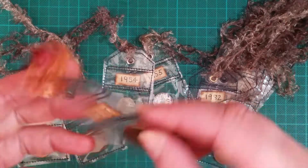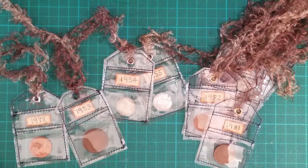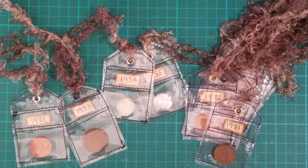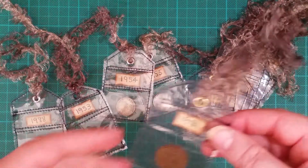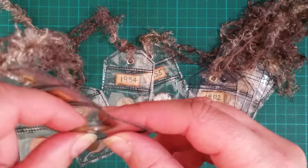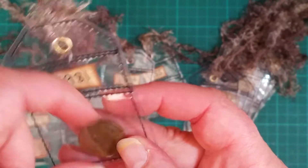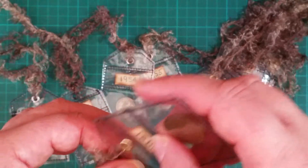When Uni requested me to make a few, she had a really good idea which I hadn't thought of before — she asked if I could put a little pocket on the front of the tag so that she could pull the coin out to see it. So these ones I've made a little pocket on the front so you can pull a coin in and out. I thought it was a really cute idea she came up with. Just don't tip them upside down because they may fall out, but I think they came out really gorgeous.